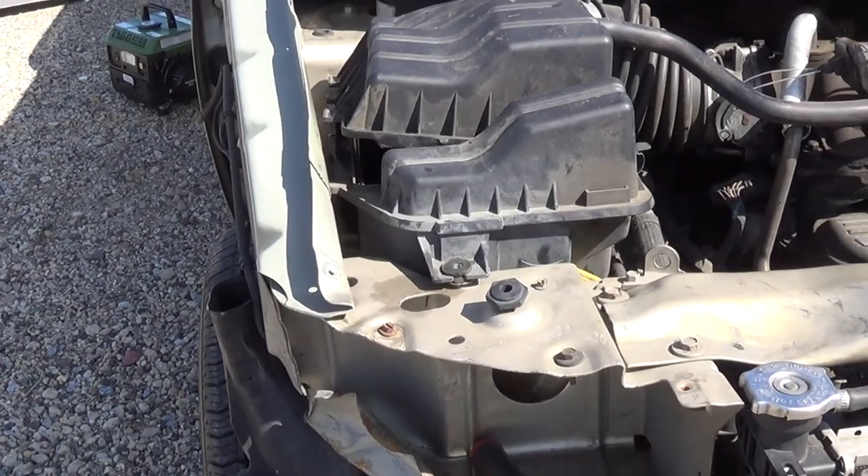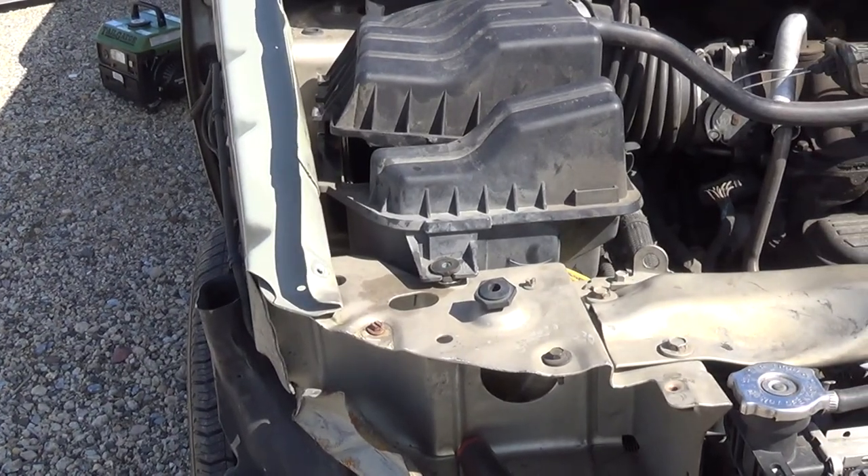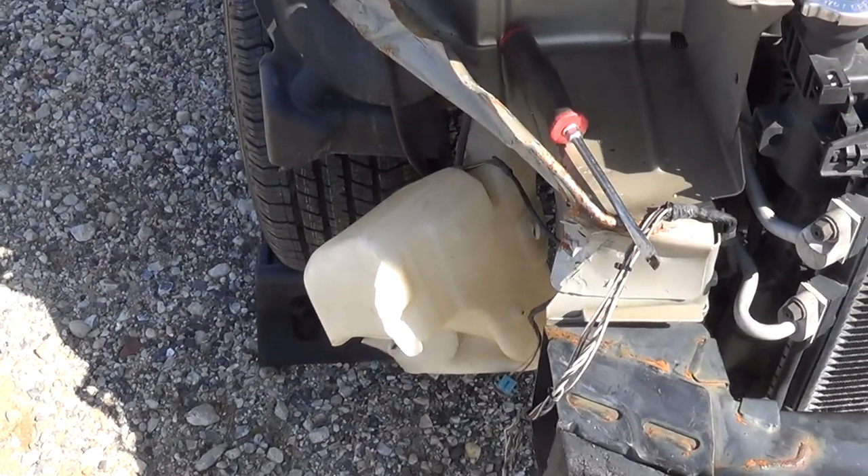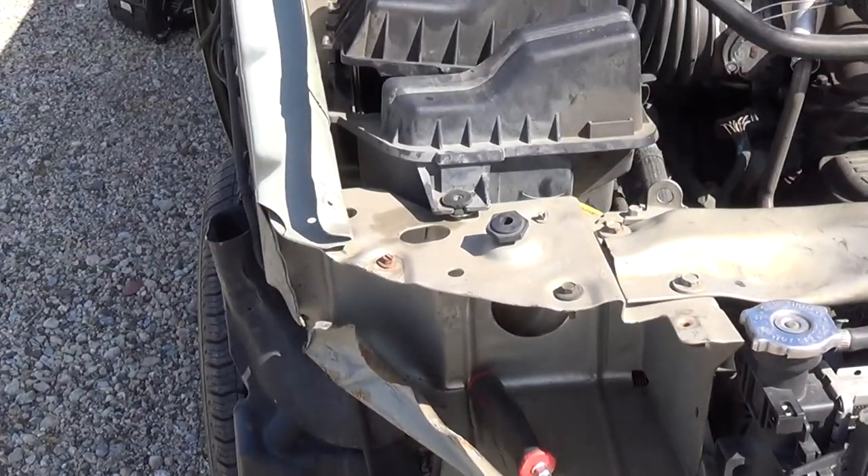Alright, so despite already having shot some video that I'm actually scrapping right now, or at least for the time being, the first thing we're going to do today is attack that washer bottle.